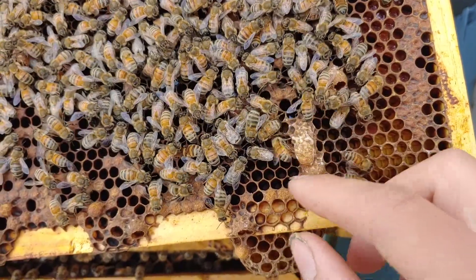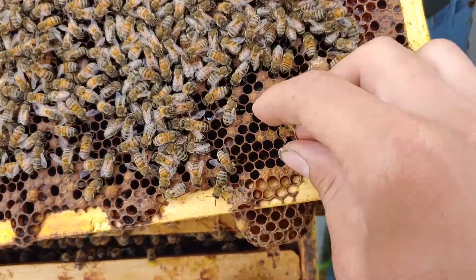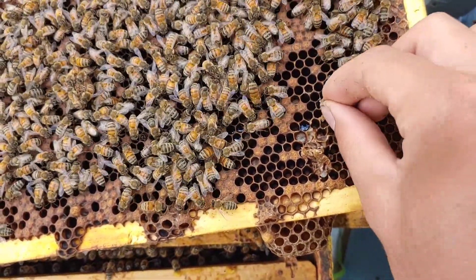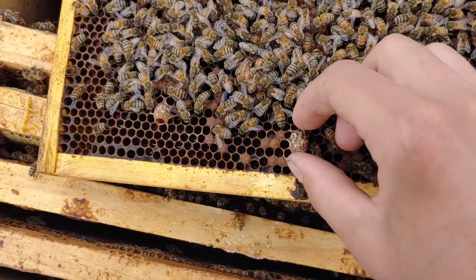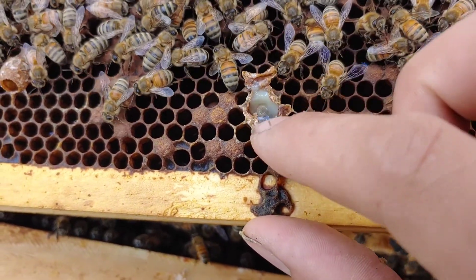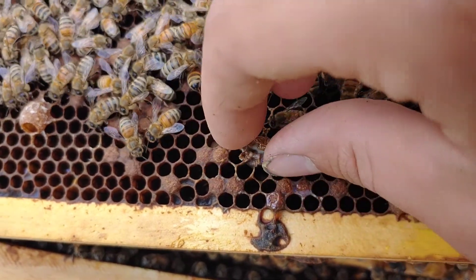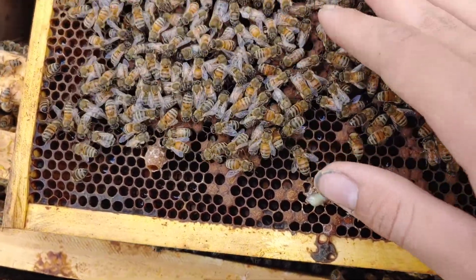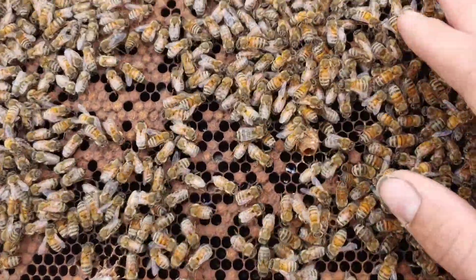See, here's some queen cells that they're trying to make - I'm just going to squish those. I want them accepting the queen that I'm giving them. And if they keep making these, they're probably not going to accept her. See, I'll draw this out - there's a larvae in there that'll turn into a queen. But I don't want them doing that. I want them accepting the queen that I'm trying to give them. They're good at hiding them.